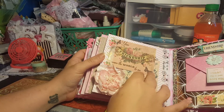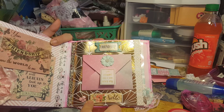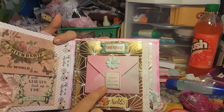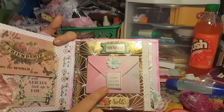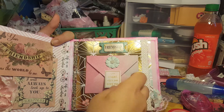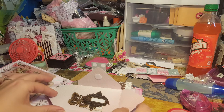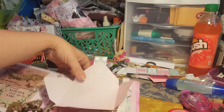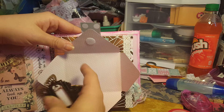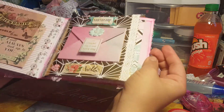Over here I put 'friendship,' then a piece of that washi left rough-looking, which I thought was cute. Another one of those butterflies, and this says 'your genuine self is your best self.' I threw some goodies in here for her, but she can add pictures on here or whatever she wants to do.